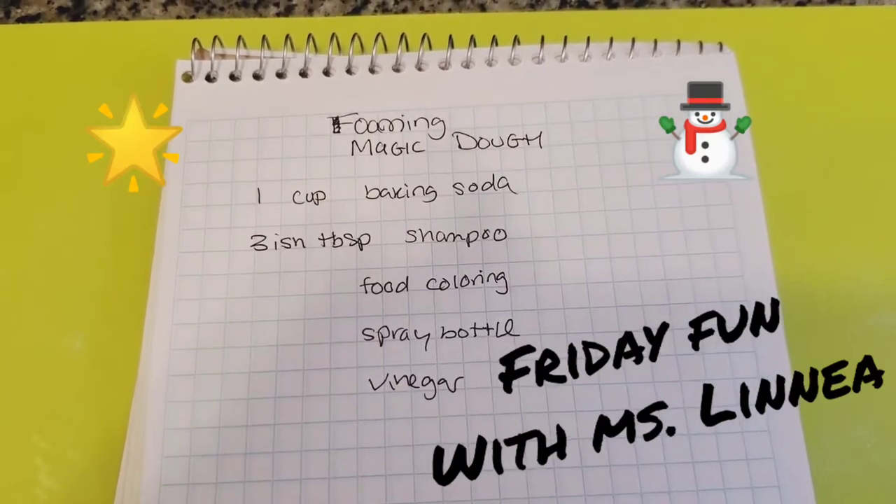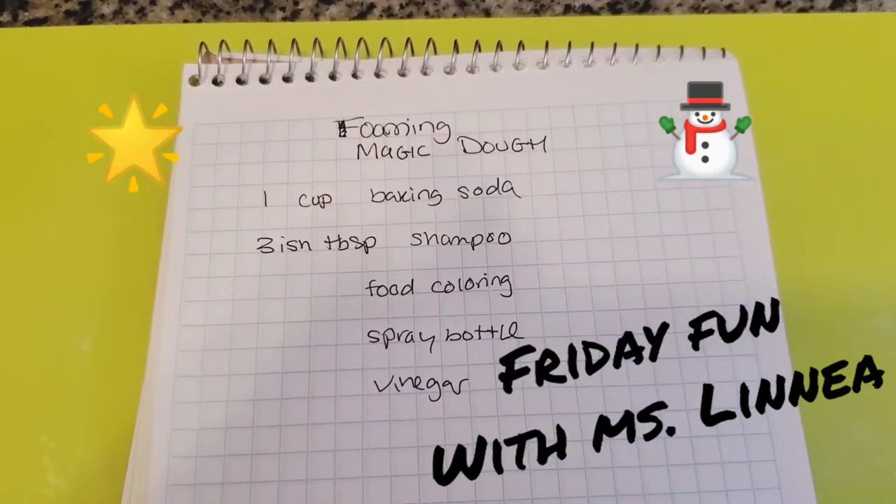Happy Friday! This is Ms. Linnea and today I'll teach you how to make some foaming magic dough.